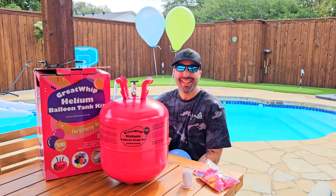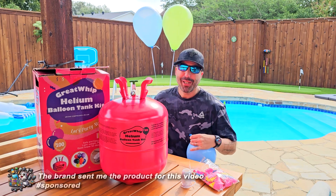Hey, how is it going? My name is Alex and today I want to show you this 22 liters helium tank that this brand sent to me for the video review.